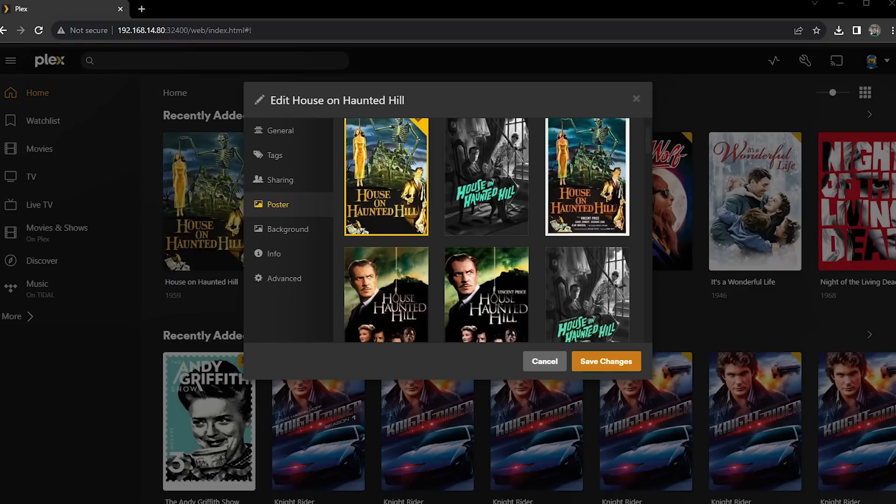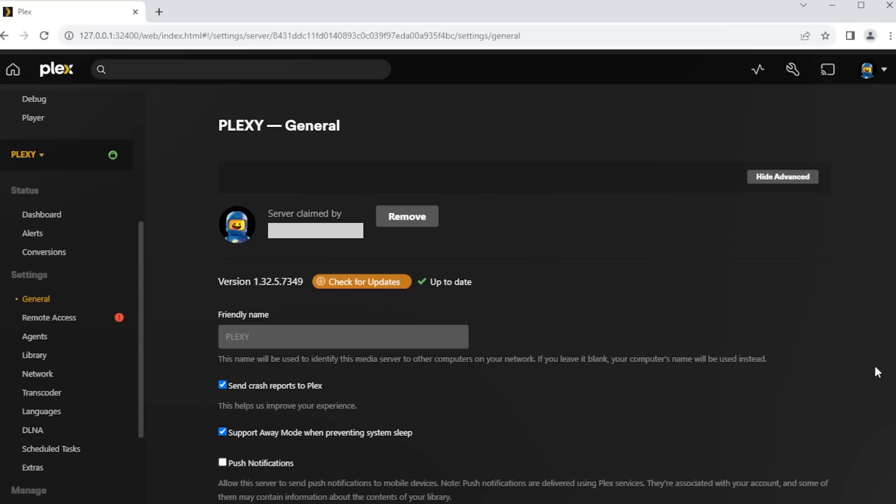However, if you are like me, you probably have some custom metadata set up in your library. This may include updating descriptions, building collections, or even importing custom movie poster artwork. Depending on the size of your library, this may have taken quite a bit of work and time to build up, so let's just assume that you want to carry this over to the new server. Before I start working on the old server, I need to throw in a recommendation to make sure that it is updated to the latest and greatest version, so that things stay as friendly and interoperable as possible.